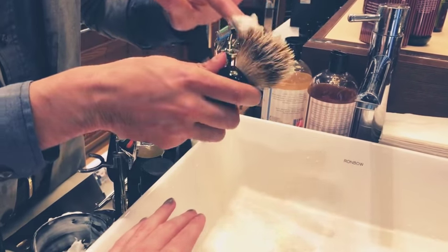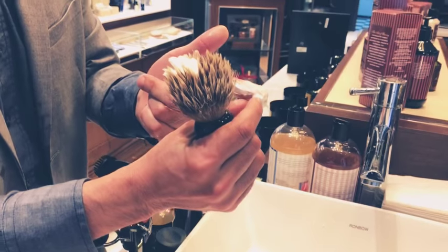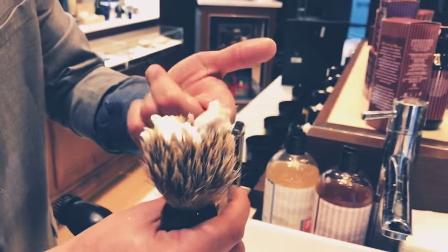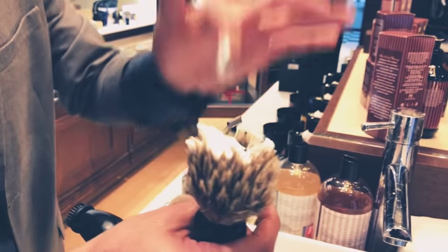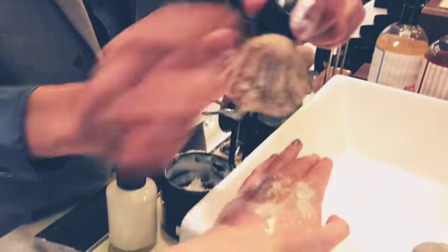The brush is going to help us generate a small amount of lather. You only need about a first digit's worth — I didn't have much left in the container so it got spread, but really that's all you need. We want to put it onto the tip of the brush, not into the base, because we don't want to have to distort the shape of the brush to get to it.